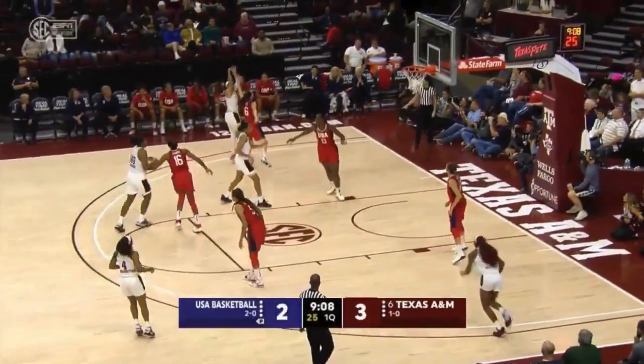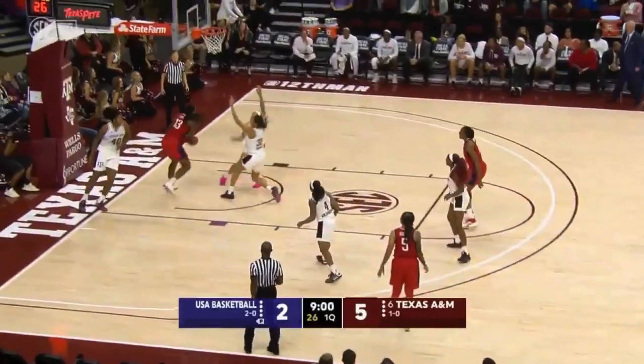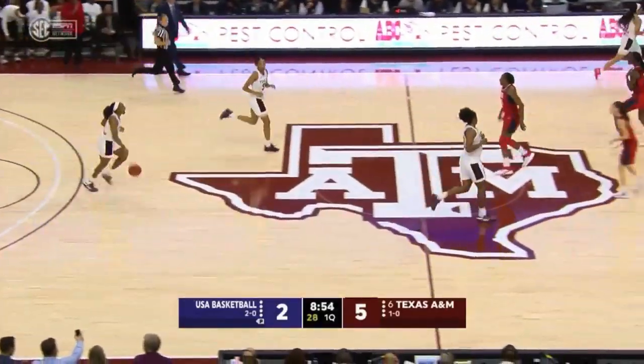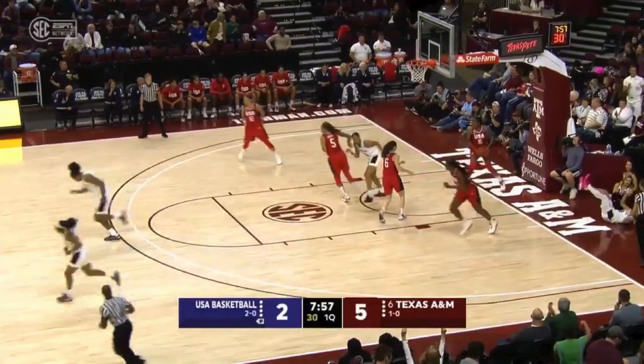With the outlet pass it goes to Kennedy Carter — Carter launches a ball, it's up, it's in, and it's good. Kennedy Carter with the dribble drive, shot up off the glass, and it is good.